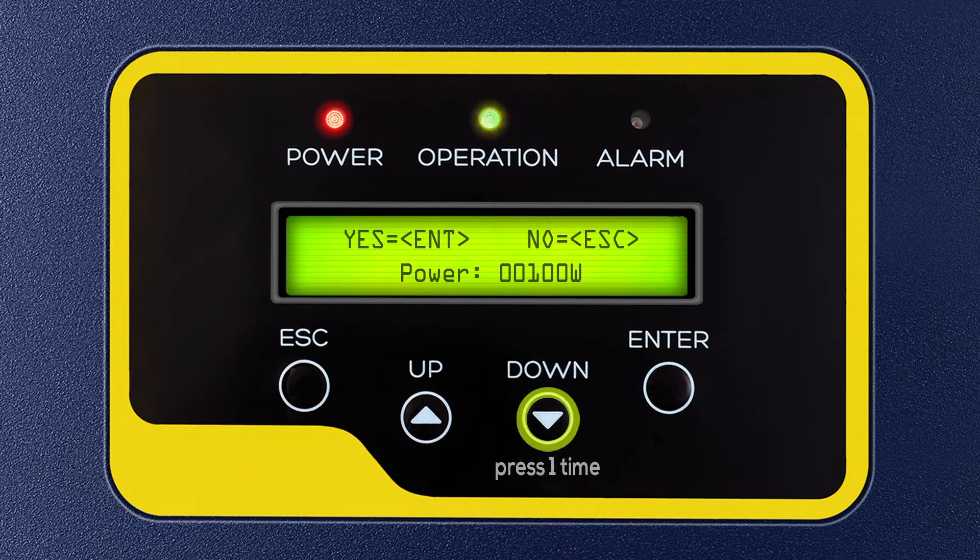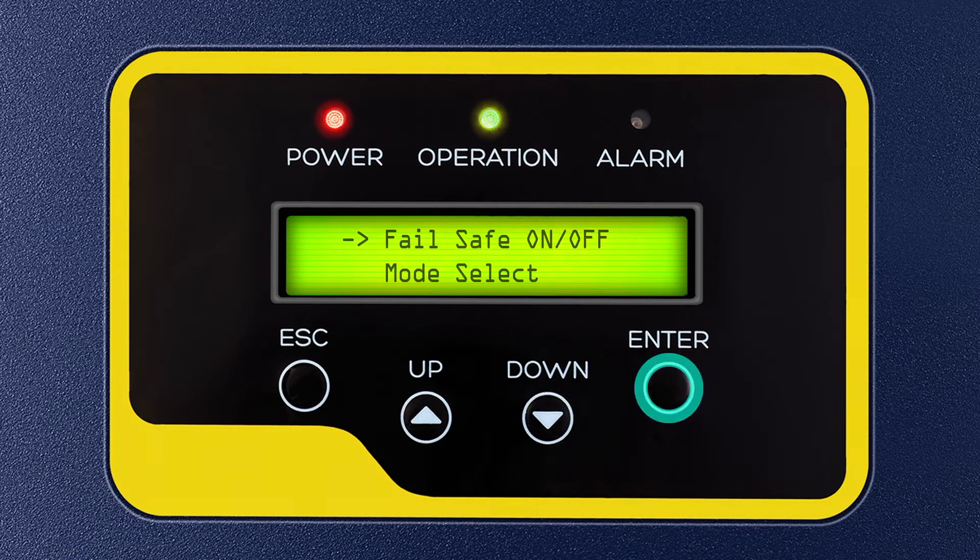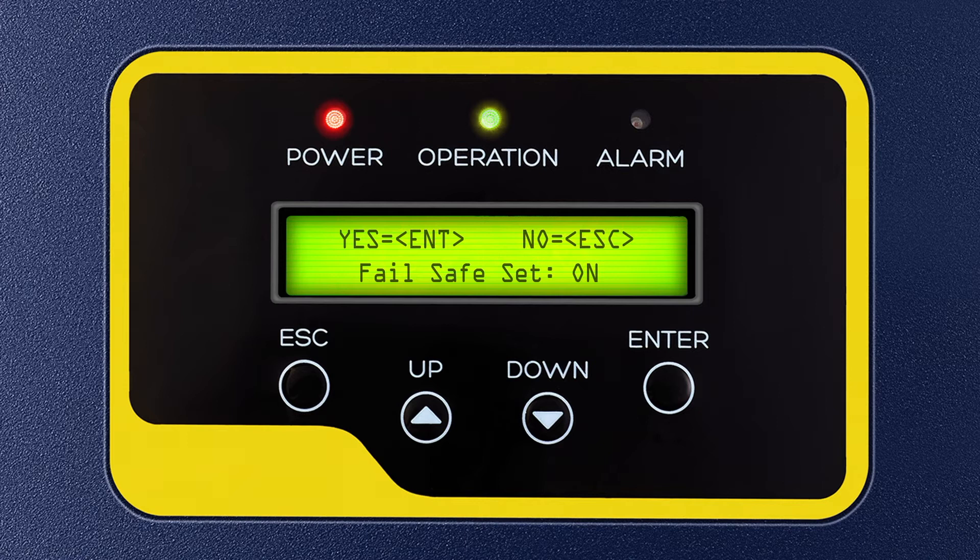Step 8: Then press the down key 1 time and press Enter to select Fail Safe On or Off. Check that it should say On in front of Fail Safe Set on the display. Then press Enter to turn on Fail Safe.